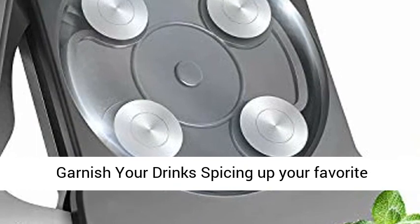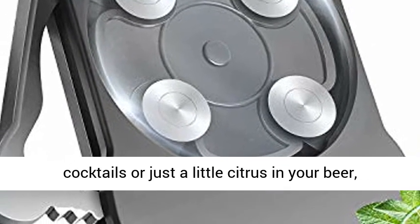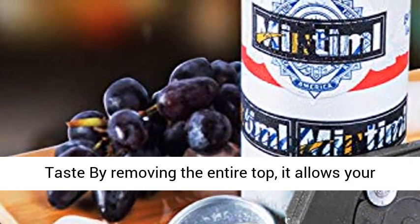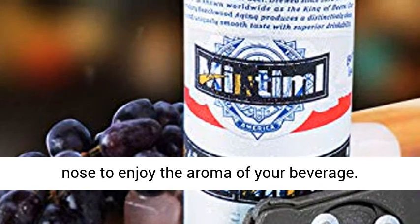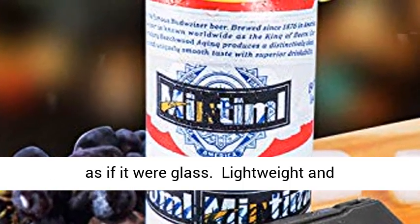Garnish your drinks — spicing up your favorite canned drinks is even easier. Whether you like cocktails or just a little citrus in your beer, we've got you uncovered. Enjoy the full taste by removing the entire top; it allows your nose to enjoy the aroma of your beverage, enhancing the flavor and allowing you to enjoy it as if it were glass.